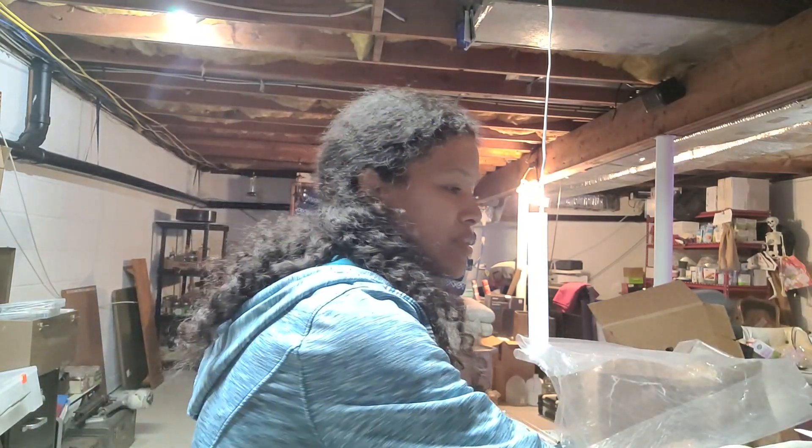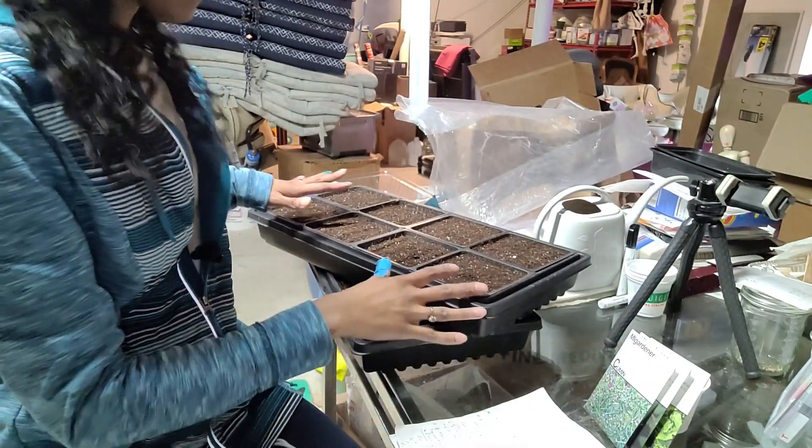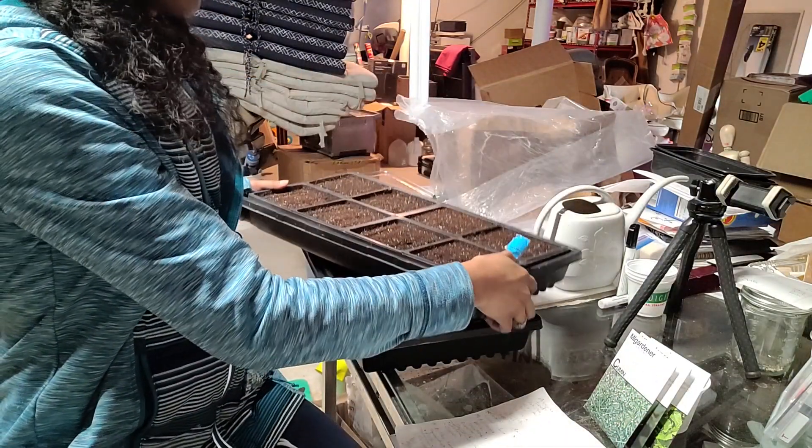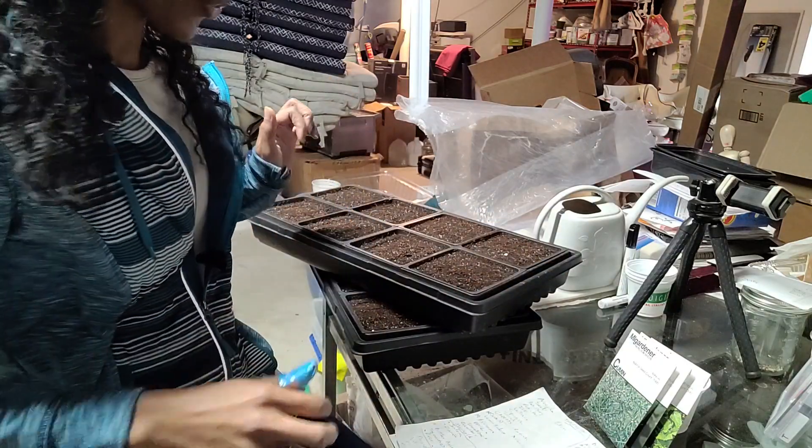I tend not to sell out of most tomatoes — something usually gets left behind, and I always end up with extra. But some stuff does sell out, so I'm not sure how many of the other seeds I'd sow for personal use. What I've got here is a multi-sow setup — I've got 8 and 16 cells, so I'll distribute accordingly. This should go a lot faster than the rest of the stuff I had to do today.